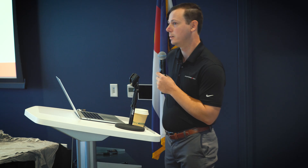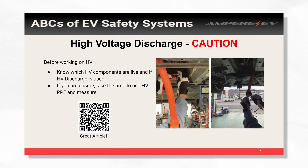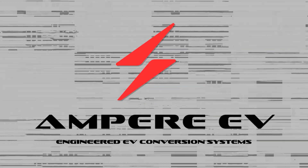It's always good to know, and also tell the people working on your car or your build, whether high voltage is live and if it has active discharge. And always, if you don't know, just put on your high voltage gloves and measure.